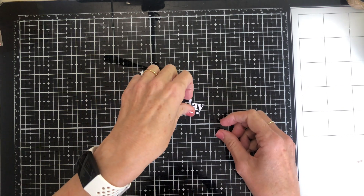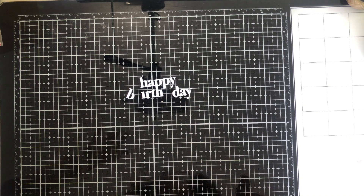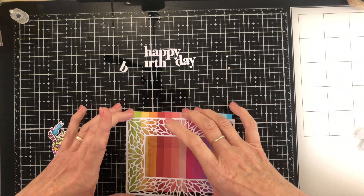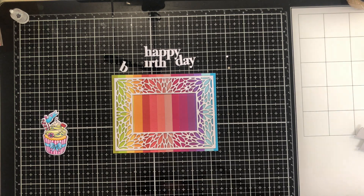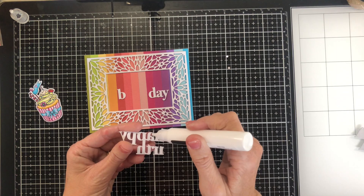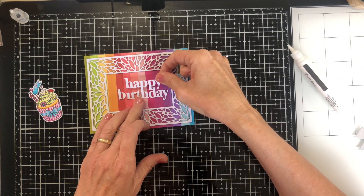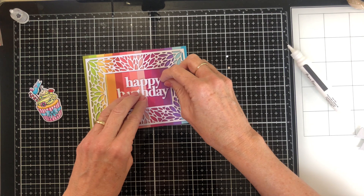The sentiment for today is called Chunky Happy Birthday and it also has a background die, but I'm not using that today because I want maximum rainbow. Once I've glued the frame down, I'll piece together the happy birthday in the centre of the frame and then I'll add the cupcake. Because the cupcake sits half on and half off that double thickness frame, I'm using glue on part of the back of that and also some double sided tape on the right hand side.